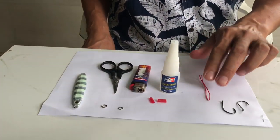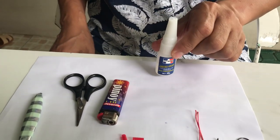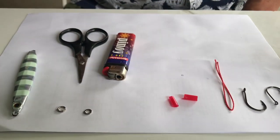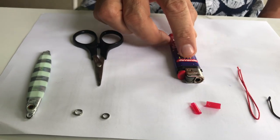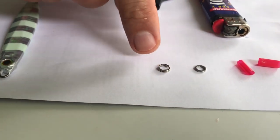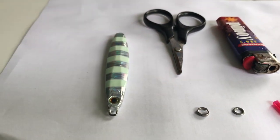Hi guys, good day! I'm Leo, or Captain Yo — my friends call me that because I'm a pilot. I'll be making a butterfly jigging setup. First we need two hooks, jigging cord, optional super glue, shrink plastic and a lighter to burn it, a scissor, a solid ring, a split ring, and of course a jig — this is a 60-gram jig.